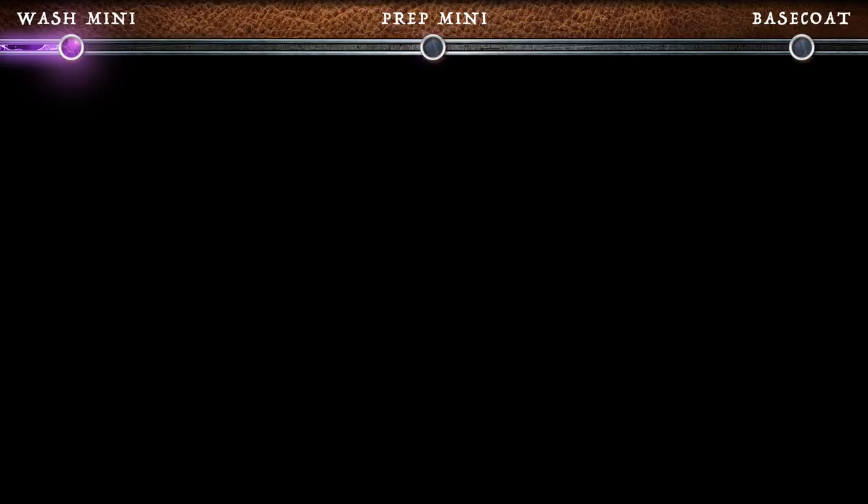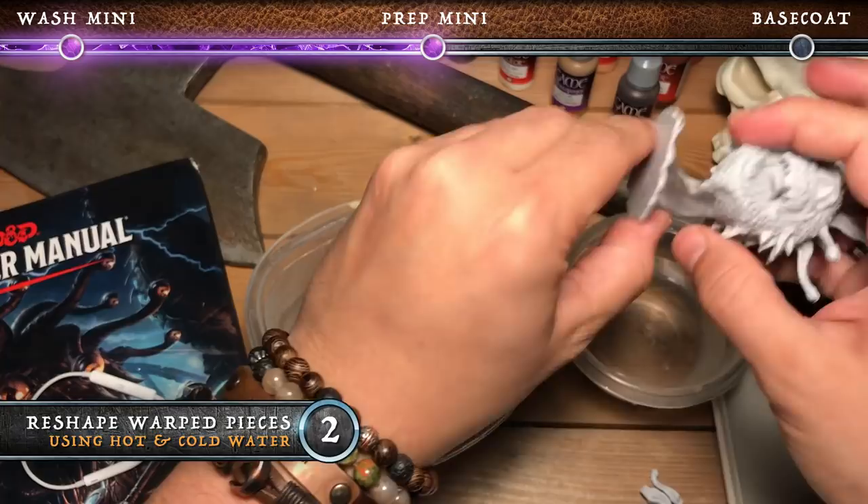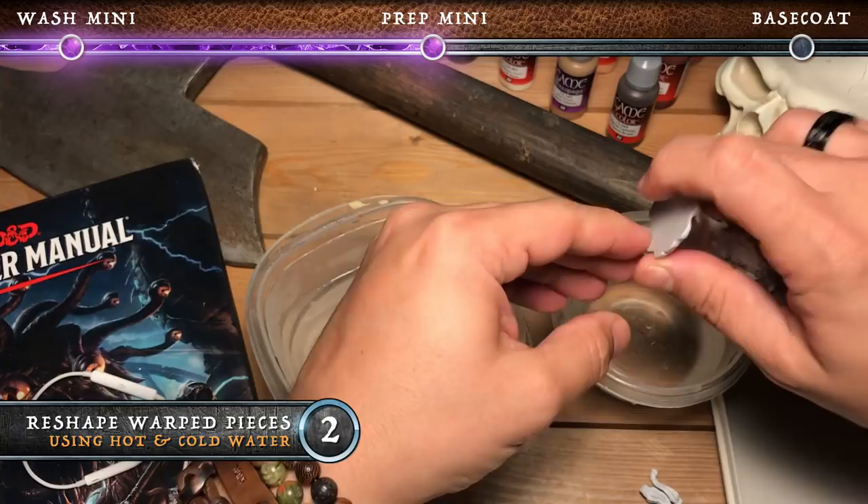Some of the miniatures come a little bit warped out of the package. In this case, the Beholder base was the worst of it. So what we're going to do here is dip it in hot water and then dip it in cold water once we have it in the position that we want, so it'll rest that way.